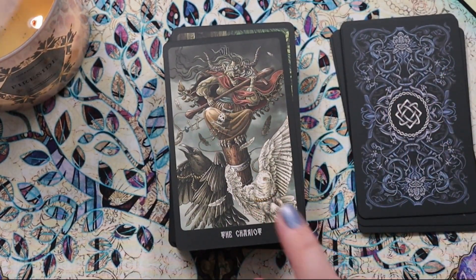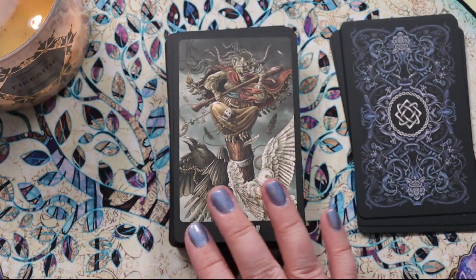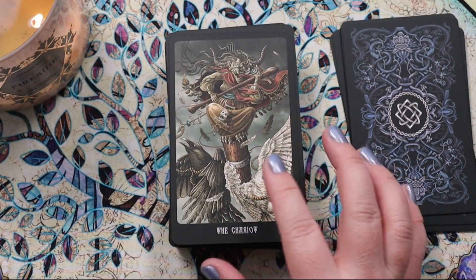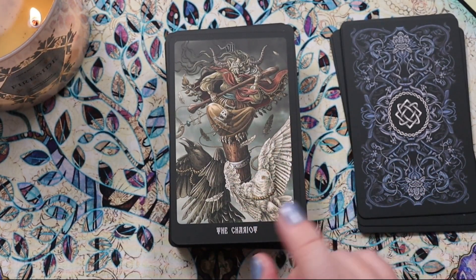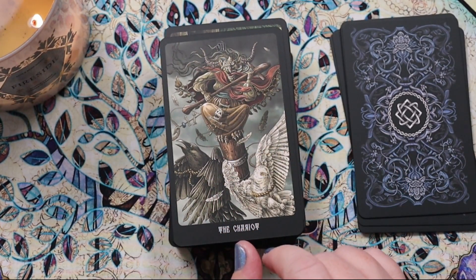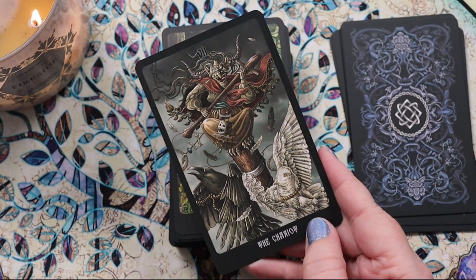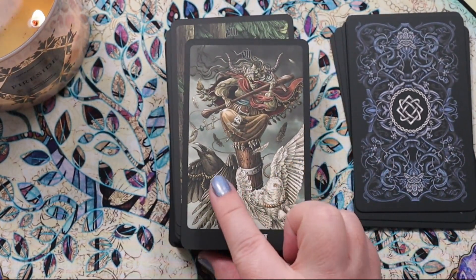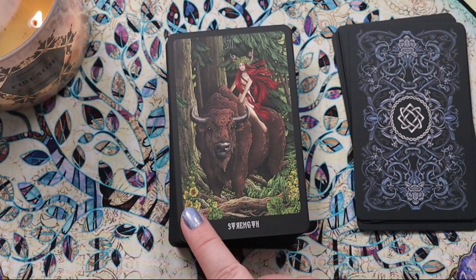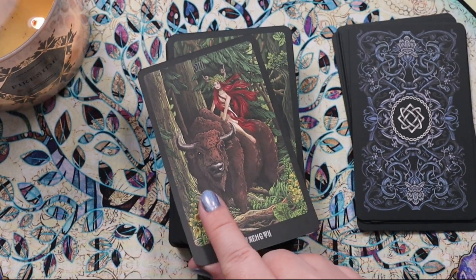The Chariot — this literally has to be Baba Yaga, a Slavic figure. I'm sure of it, but as the Chariot I really want to know more about the story. She's wild — I love that. We have the dark and the white: like a crow and then a white snowy owl. This is such a cool, really unique image for the Chariot.